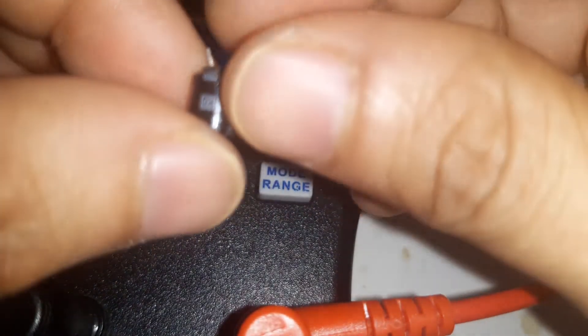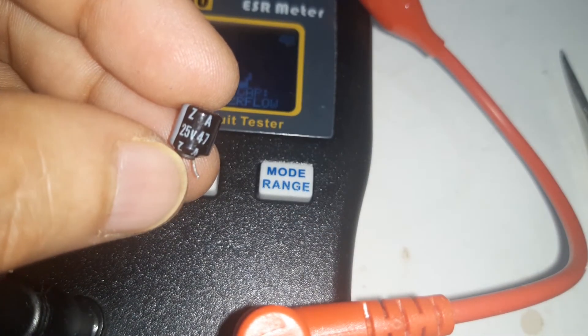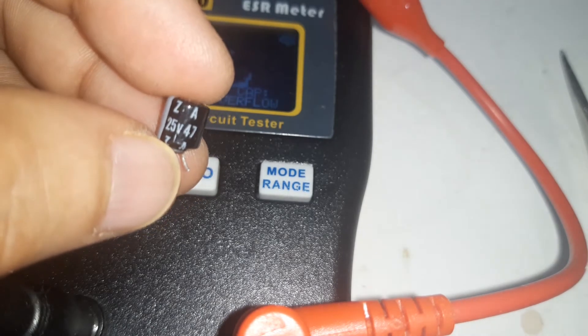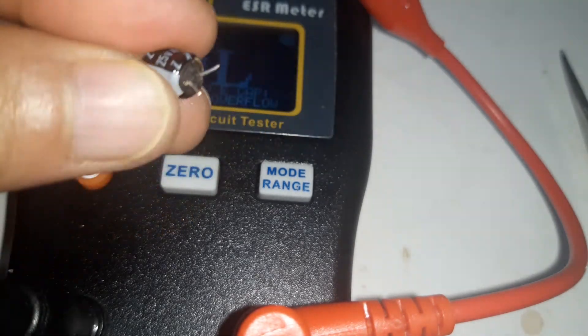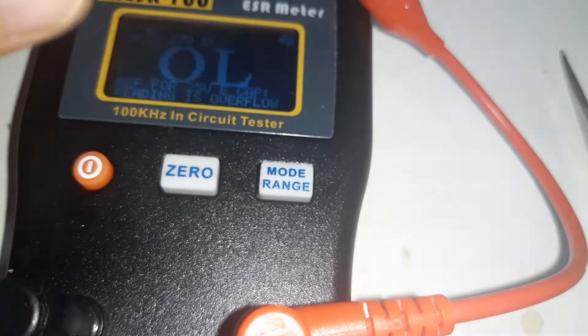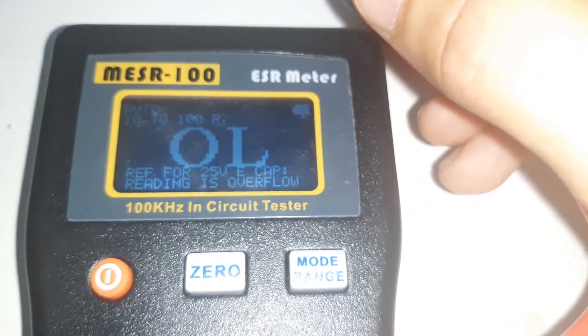This is an old capacitor pulled from a board. After replacing this capacitor, the board worked fine, so I am sure this capacitor is defective. As you can see, it is already bulging from the bottom and shows signs of corrosion. Let's use the ESR meter to test it and see what reading we get.